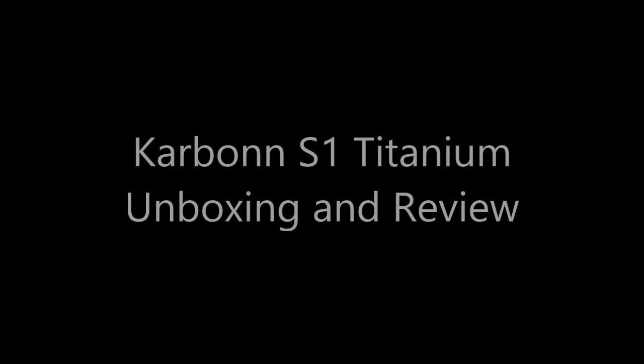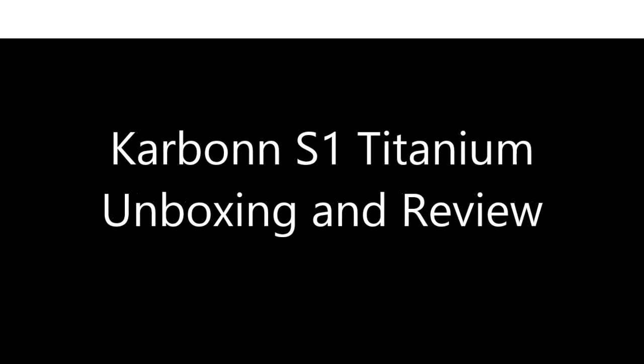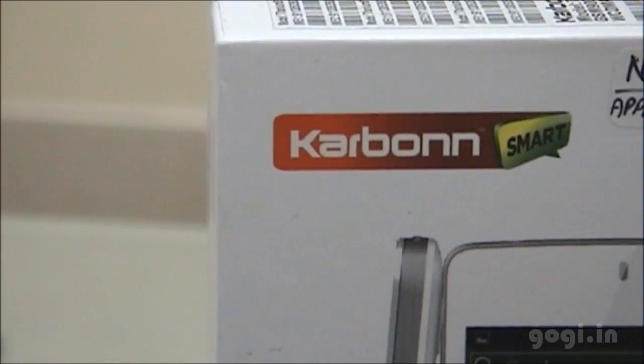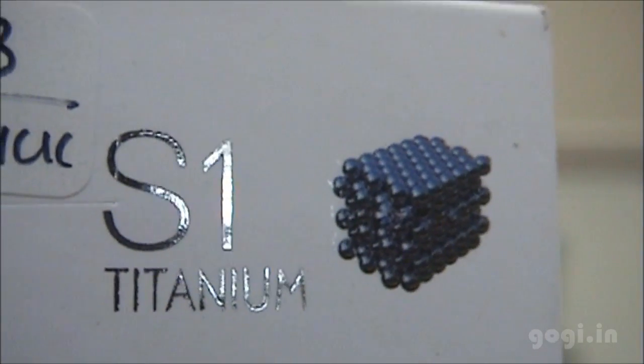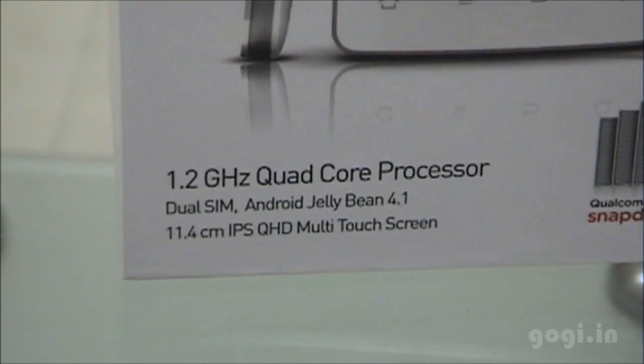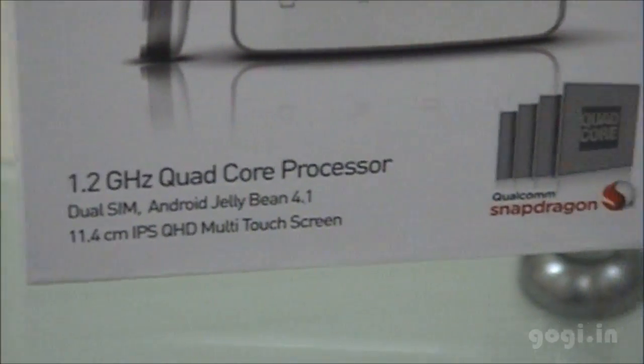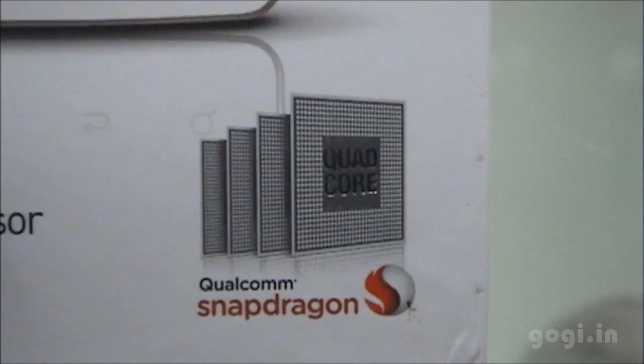Hello everyone, this is Gogi from Gogi.in, and here is the unboxing and review of the Carbon S1 Titanium. This is a quad-core handset powered by a Qualcomm Snapdragon processor — specifically a 1.2 GHz quad-core, dual SIM handset powered by the Qualcomm Snapdragon chipset.